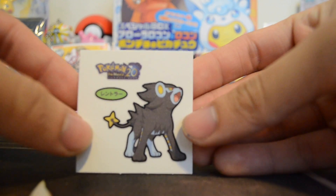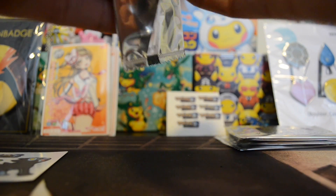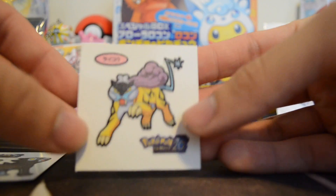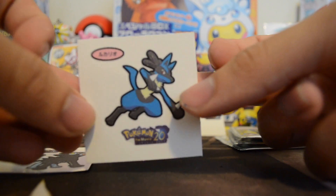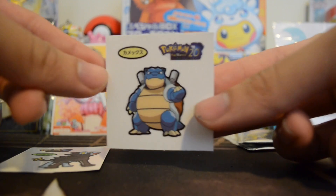This one looks like Rayquaza — I think we pulled it from the last video, so put it in a different pile. And this one — oh, Raikou! Look at that. I don't know how many stickers there are; seems like there's a lot more. Three, two, one — Lucario! I don't have that one, this is pretty good. This is like a promotion, I guess, for the new 20th movie coming out, so that's pretty exciting.